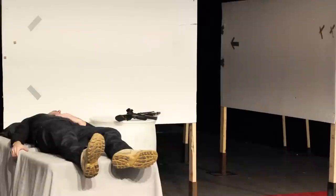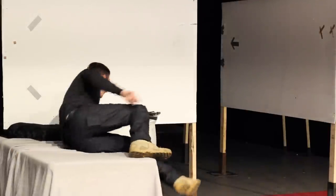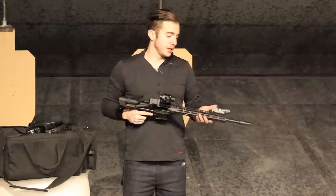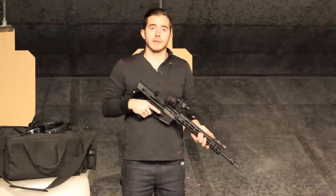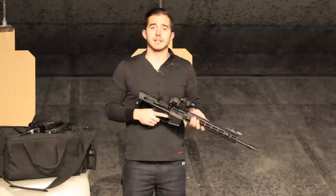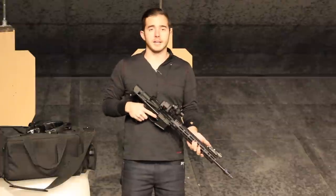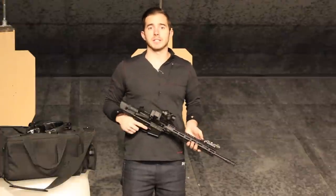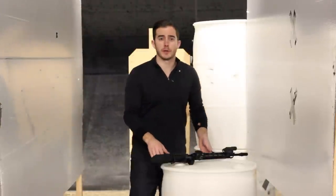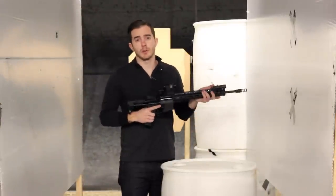Picture this: you wake up in the middle of the night to what sounds like someone breaking into your home. You quickly grab your AR-15 and go investigate. Assuming this is at night, you're going to have to use your weapon-mounted light to identify where your target is. No matter how tactically skilled you are, as soon as you turn that light on, even for a short period of time, you're basically giving away your position. What if you can clear your home at night for a threat without giving away your position with a weapon-mounted light?